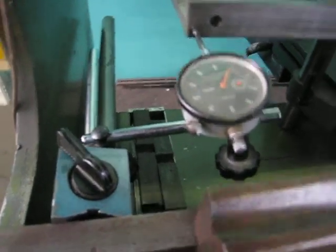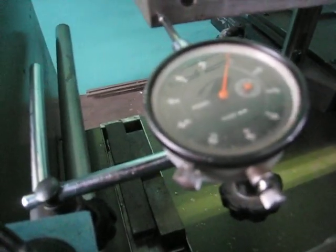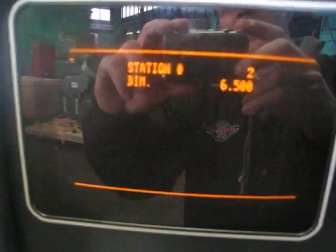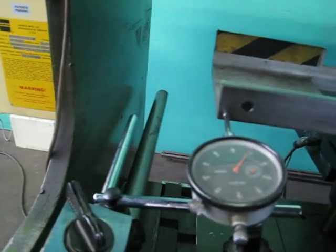6.5 inches of movement, and it's about — not quite a half — about a half a thousandth to a thousandth of movement difference. There's 6.5 inches on the control. Then we're going to move out to 7 inches, which is going to be off of the dial indicator.